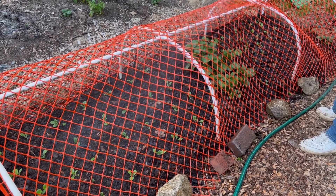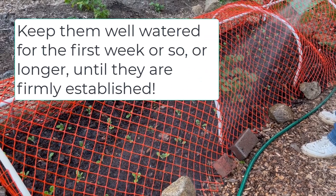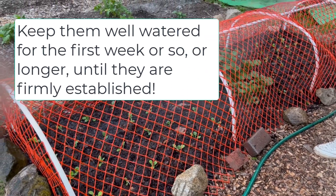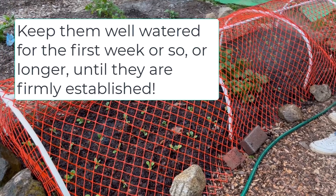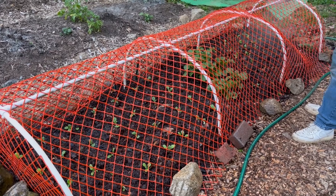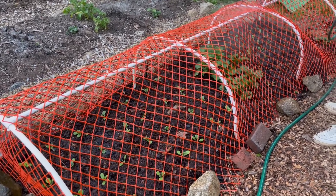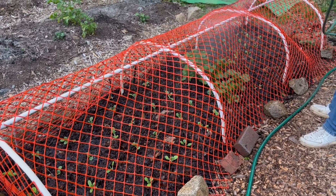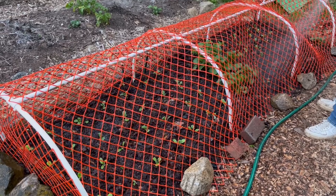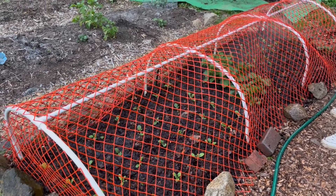Like I said, I'm going to give them a good soaking because you have to get them established in that soil. A good soaking is going to do that. This amount of watering I'm giving them is like raining for an hour, so it's definitely not going to hurt them. I'm not going to drown them.